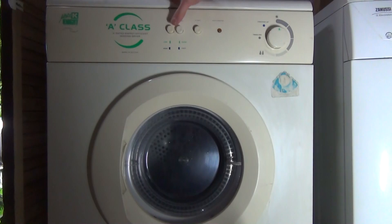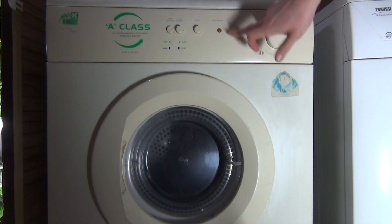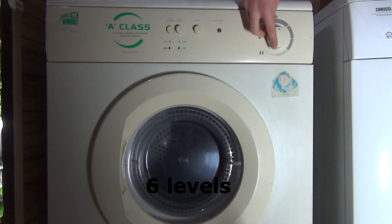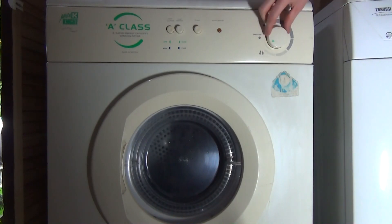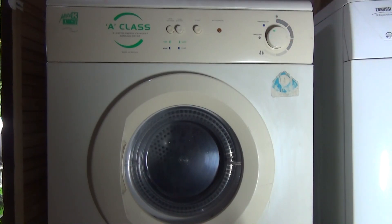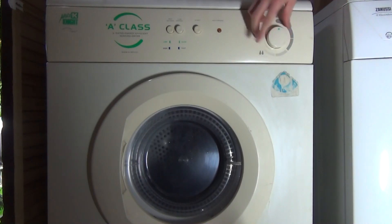You've got your high, low, and then your low energy button, with fast and slow. Then you've got start and there's an anti-crease light that will come up at the end of the cycle. You've got five sensor levels: bone dry, extra dry, cupboard dry, less dry, and damp/very damp. Then you've got timed dry which is half an hour, and freshen up which is just cool air.